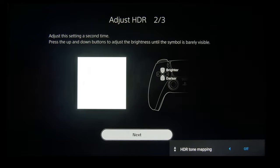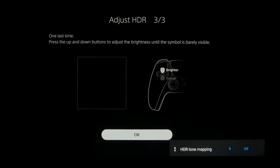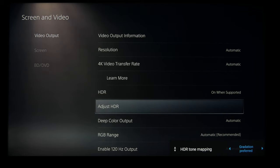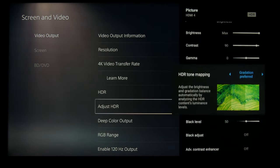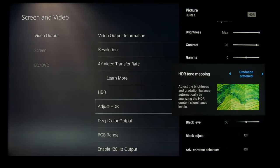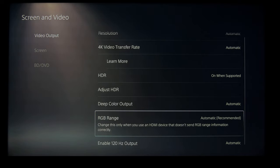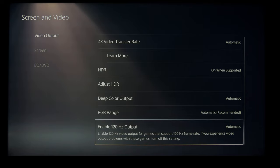And then for the dark screen pattern, we're going to do the same thing as the Xbox — go all the way dark, and then one click brighter. And then we're going to re-enable gradation preferred for the HDR. And all the TV settings are the same as I just showed for the Xbox. And this is how the PlayStation 5 settings should look on your screen.